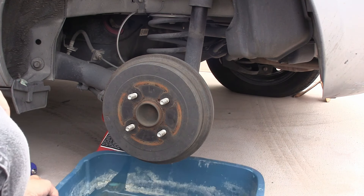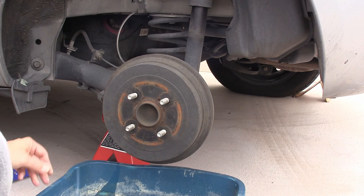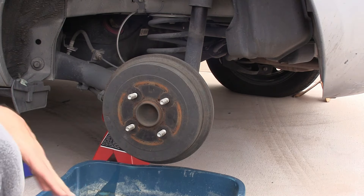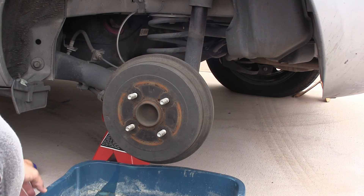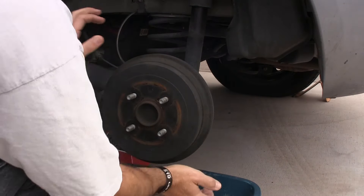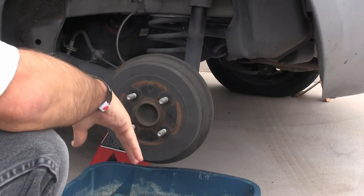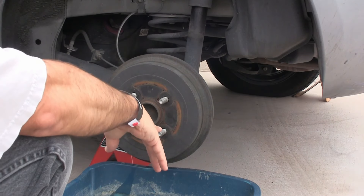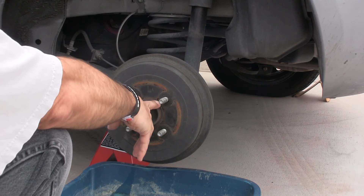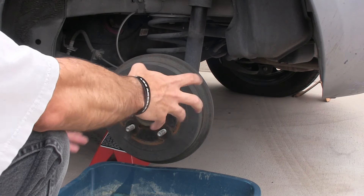Next thing I'm gonna do here is use this kitty litter bucket as a way of collecting dust and other things. I've gotten it wet so it's also going to collect dust that much better. Let's see if this drum is gonna come off. Now usually these don't come off — you can bang on them. The simple trick is to put a bolt in here. I think this is a quarter-20, and that's gonna let us pop the drum off.